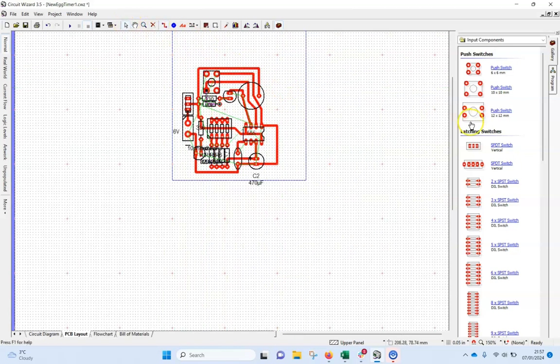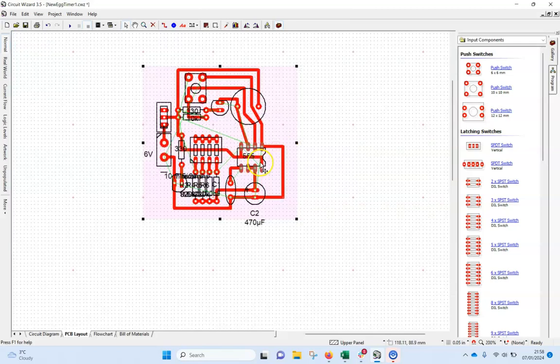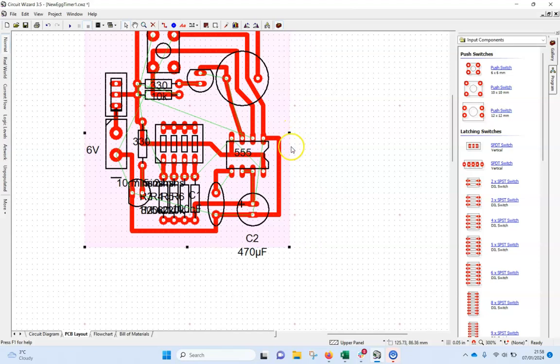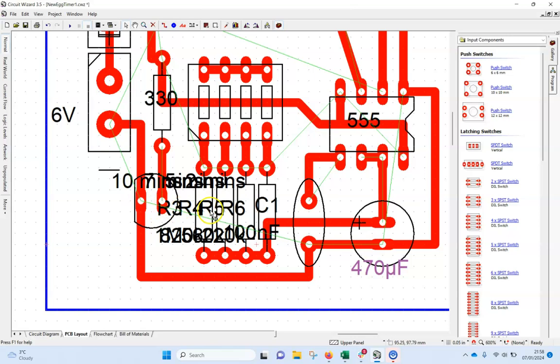It looks like everything's connected up. I'm going to make it a little neater — if I click on this board I'll bring that in. Obviously in real life you'd want to make it as small as you can, so I'm trying to pull things in, because that uses copper and environmentally and financially you want to use as little material as possible. I'm also going to get rid of these R-number labels, because it doesn't really matter whether I use the first or last resistor.